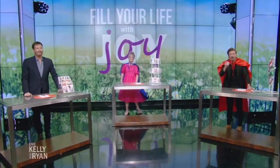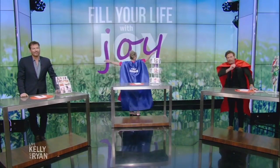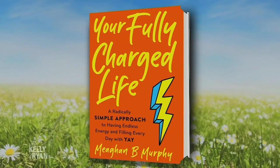Let's tell you about Megan's book, Your Fully Charged Life — everywhere books are sold. Congratulations, Megan. Thank you guys.